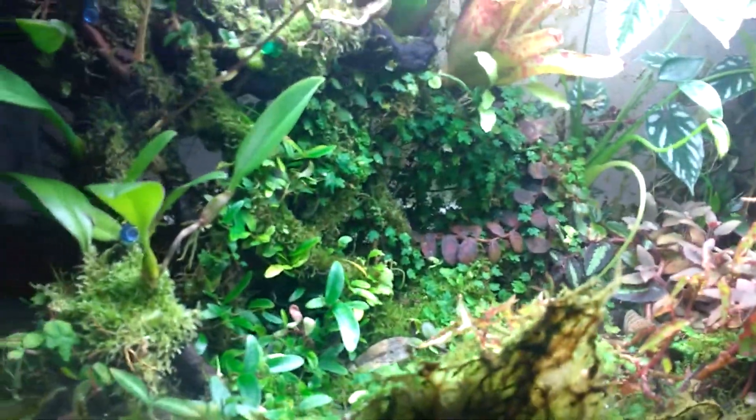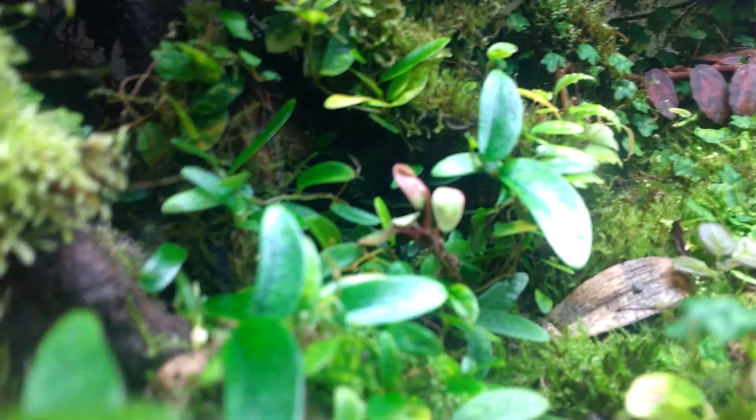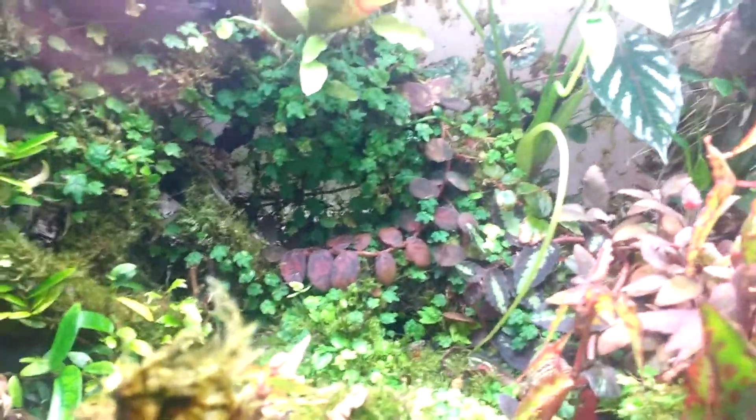Overall, I've got some 30 different species in this tank. Here's another one I missed — that's a Pilea peperomioides, I believe. It's pretty nice. Let's see if there's anything else I missed.